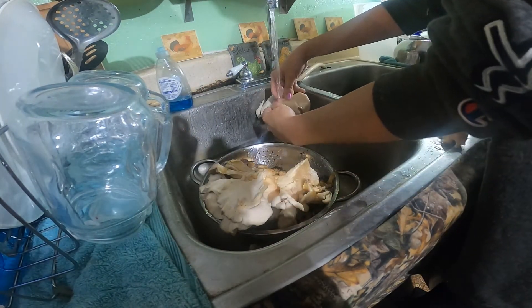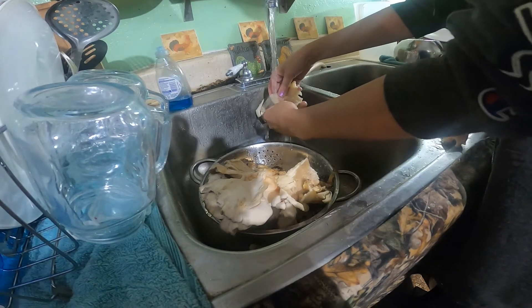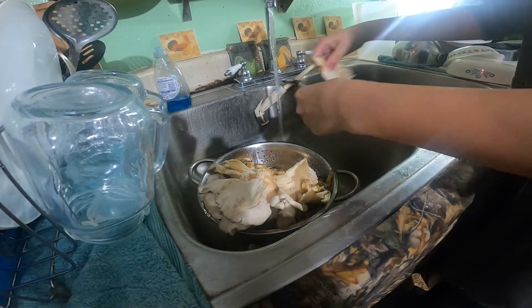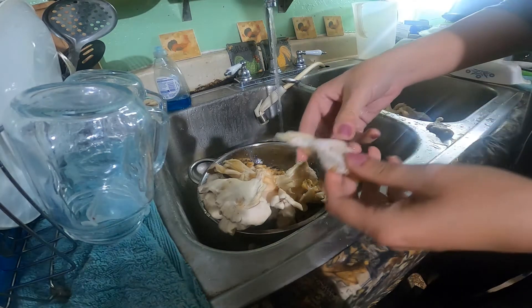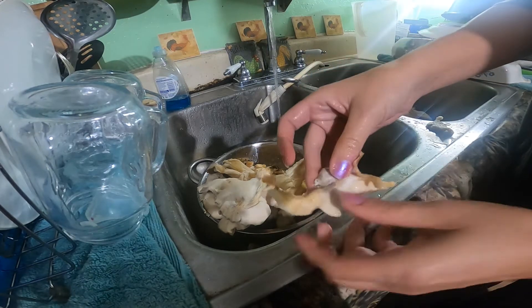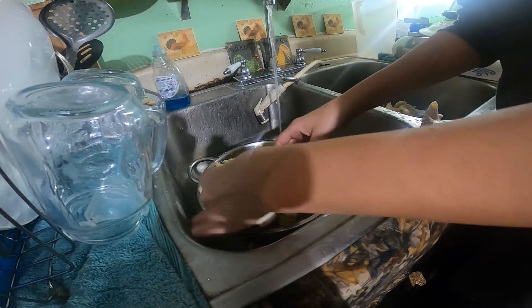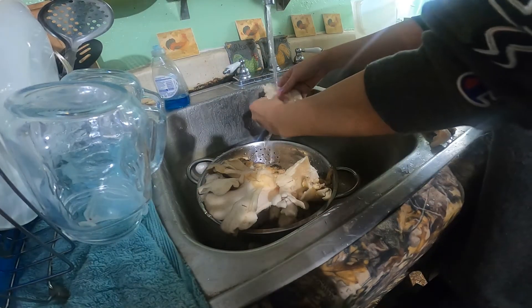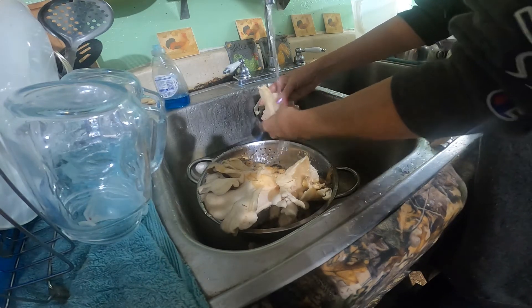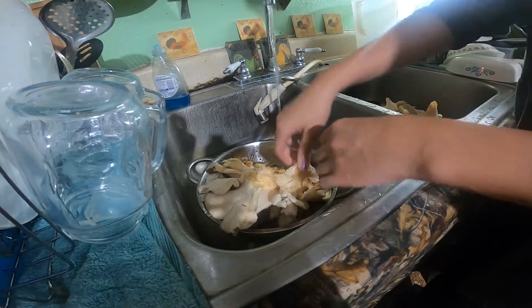Now you can use a butter knife or a paring knife. I use my fingernails, sometimes a toothbrush. This piece I'm not going to use because the spores are starting to go out on it — you don't want to eat that. That's all you do to clean them.